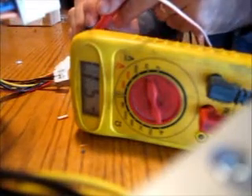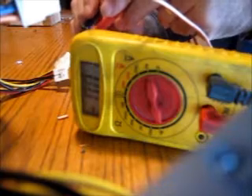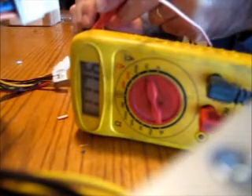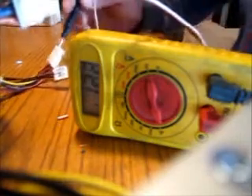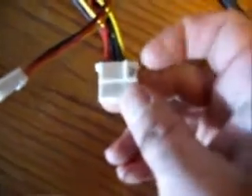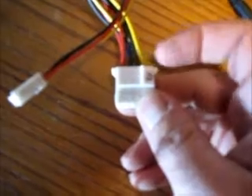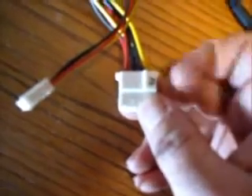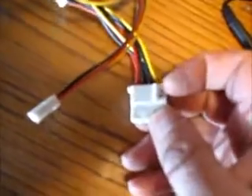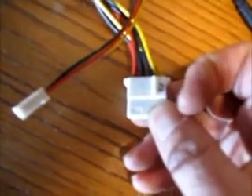We have 5 volts right there, and about 12 volts right there. The pin-outs on these small connectors: the black wires are the common ground, the yellow is the positive lead for the 12 volts, and the red is the positive lead for the 5 volts.